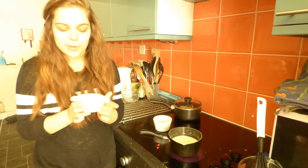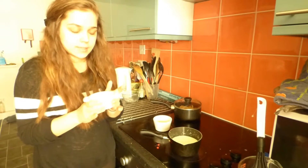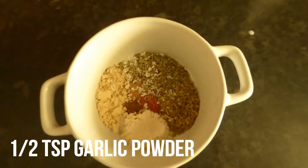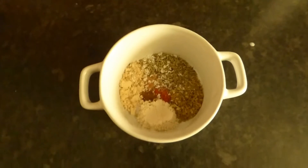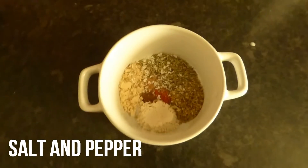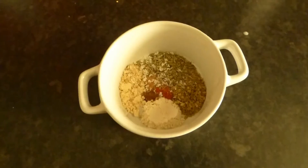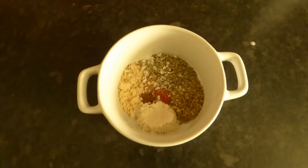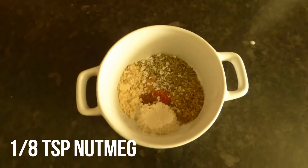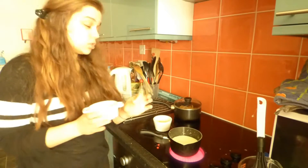I've also got all of the herbs and spices: half a teaspoon of onion powder, half a teaspoon of garlic powder, half a teaspoon of oregano, half a teaspoon of rosemary, salt and pepper, and then about an eighth of a teaspoon of cayenne pepper, cloves, and nutmeg. Maybe slightly less than an eighth of a teaspoon of cloves — just a pinch.